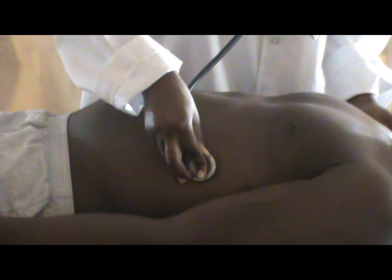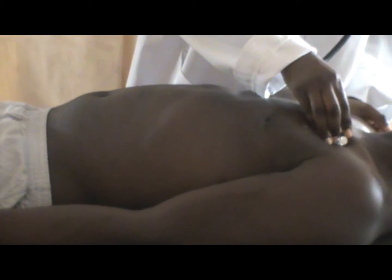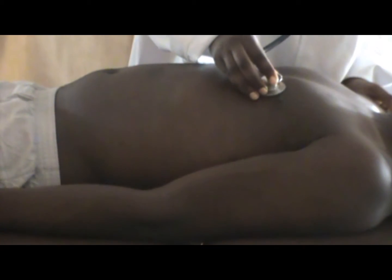Let us now watch Dr. Manuel examine the heart and listen to the sounds that emanate from the heart and the lungs. She starts with the anterior portion and then turns the patient around to the lateral side, both right lateral and left lateral.